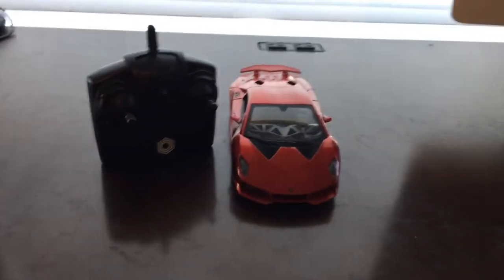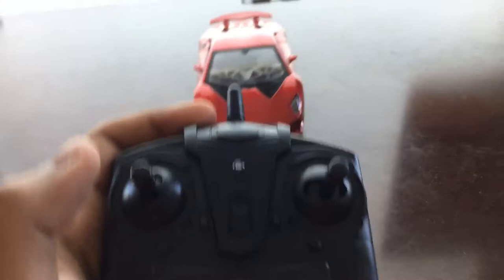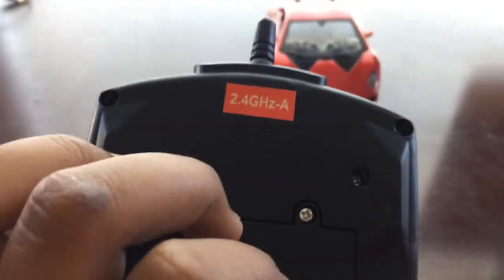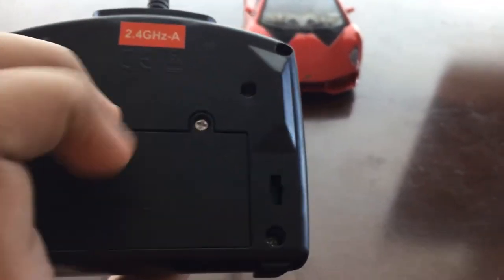What's up YouTubers, so today we're going to be doing episode one of the car review. We're going to start with the controller. It's 2.4GHz, and you need a screwdriver.